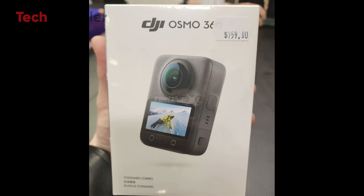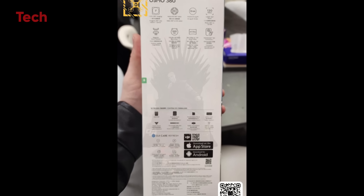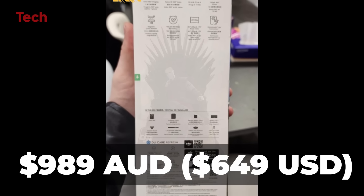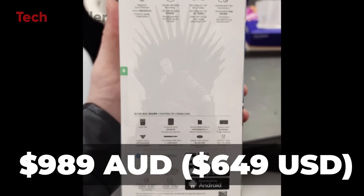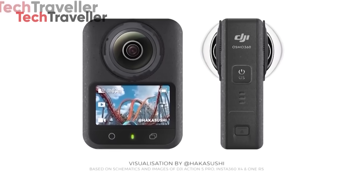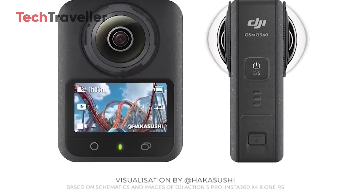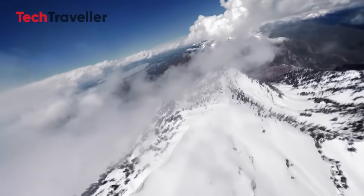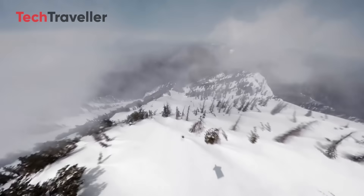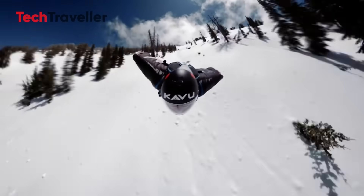Now let's talk money. Standard combo: $499. Adventure combo with extended battery: $649. Full kit at $759. For this level of tech, that's not just good, it's kind of unbelievable. I was ready to be angry — I expected this to be $999 or more — but $499, $649 with extras? That's a happy surprise if I've ever seen one.